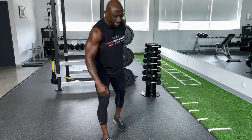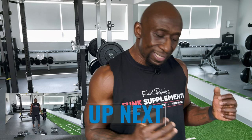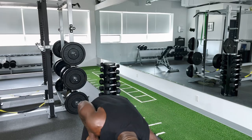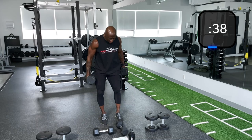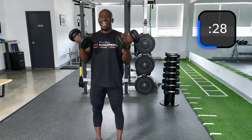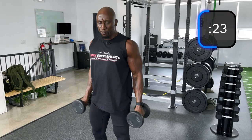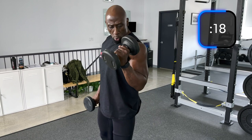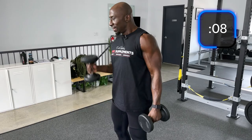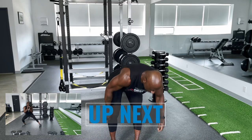Next exercise: single hammer curls to double curls. Round one, don't have to go too crazy. I'm going to use 15s so I can see where I'm at and test to see if I have to increase next round and by how much. Single hammer, single hammer, double. Elbows are tight, core tight, butt tight — keep that pillar tight. Shoulders back. You can even do a slight supinate at the top depending on how flexible your wrists are.